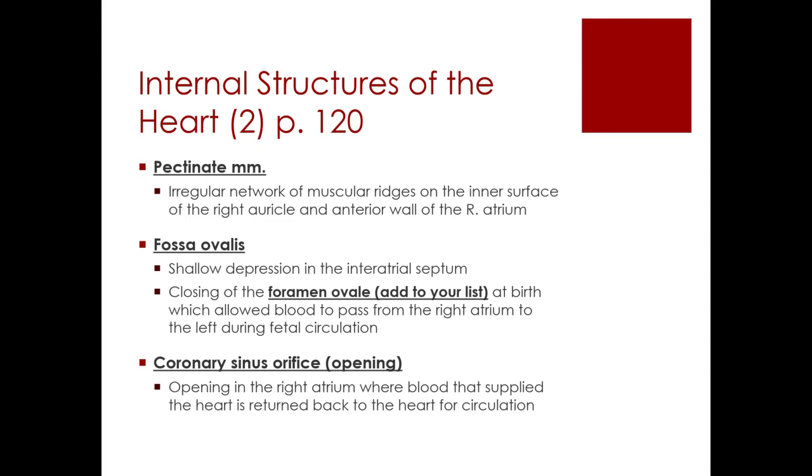The foramen ovale was a hole between the left and right atria that allowed blood to pass from the right side of the heart to the left side. The reason it was there was that in the womb, a baby is not using their lungs as they're developing, so there was a natural hole that allowed blood to pass from the right atrium to the left atrium. As a baby is born, that hole begins closing up, and after it closes, it is called the fossa ovalis — there's still a mark, a depression of what was left there. You can also imagine that if this doesn't seal up properly, it can lead to lots of problems later in life.